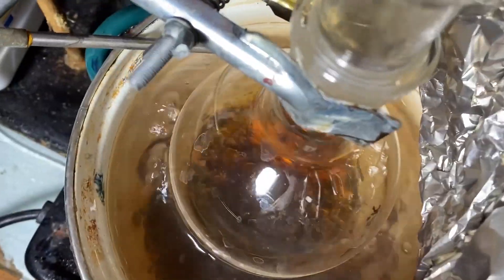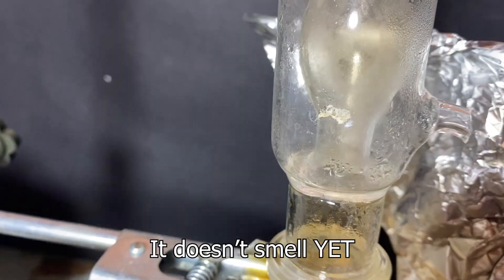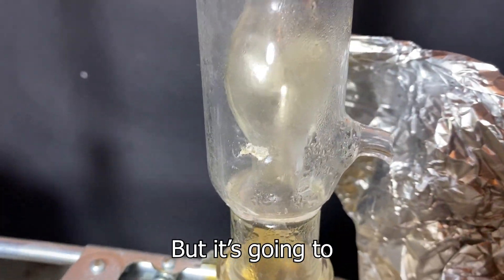There's already some crystals — can you see this? There's crystals there. That's good. There's a faint look of bromine here. It doesn't smell yet, but it's going to.